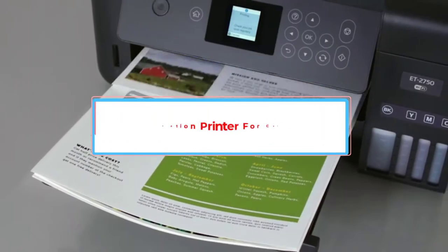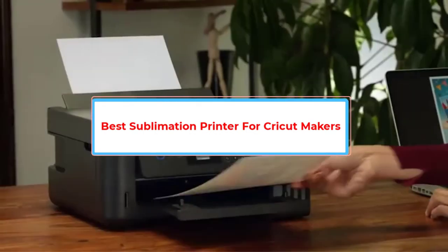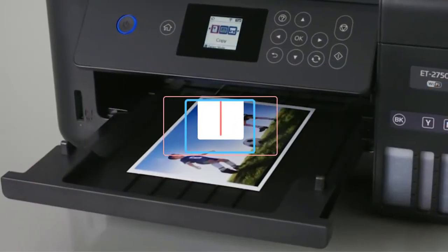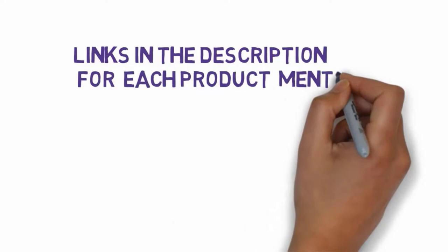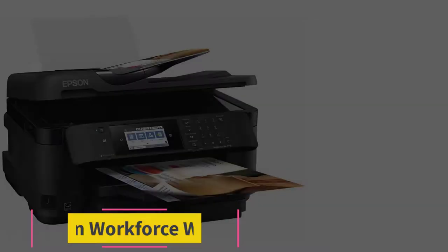Are you looking for the best sublimation printer for Cricut makers? In this video we will look at five of the best printers on the market. We have included links in the description so make sure you check those out to see which one is in your budget range.